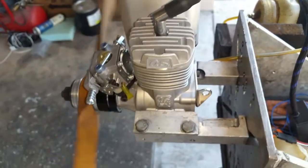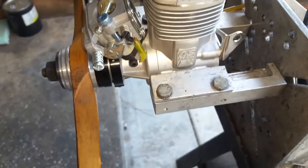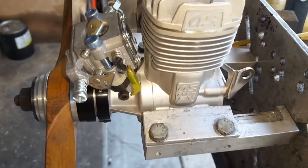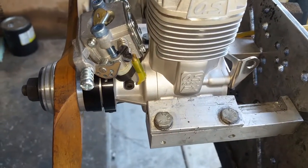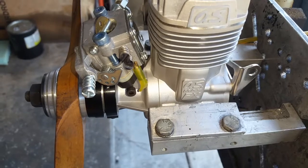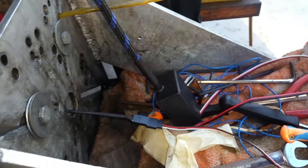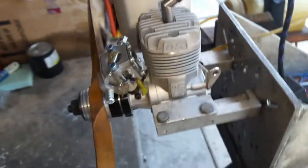So this is the OS 160 FX two-stroke running on a full gasoline conversion. So the carburetor, magnet ring, sensor ring, and the CH-CDI without the label right now - I just made it.